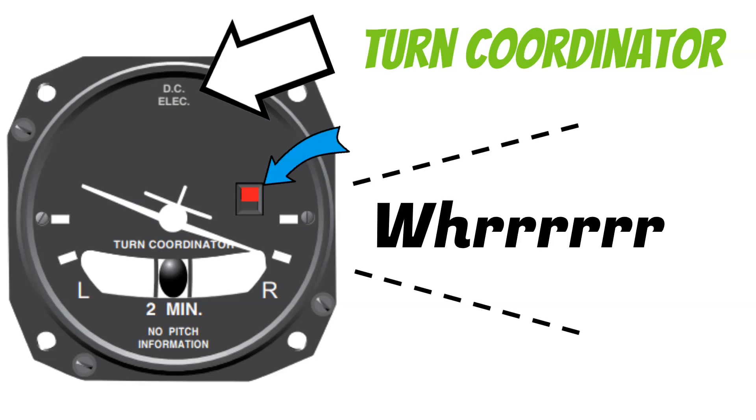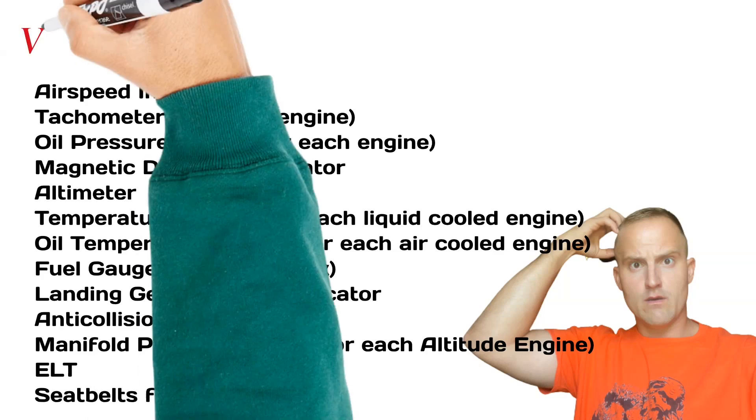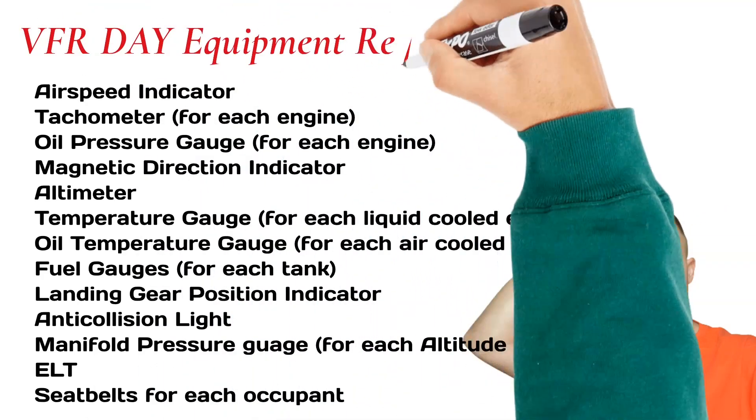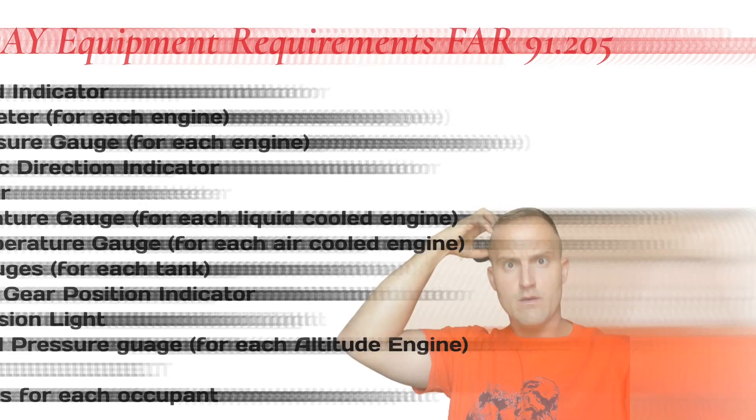Can I go fly under visual flight rules without this instrument? This is a legitimate oral checkride question. Don't let the way they ask you throw you off — just remember your ATomatoflames acronym. This is the VFR day minimum equipment requirements found in FAR 91.205. Now let's get back to talking about how the turn and slip indicator works.